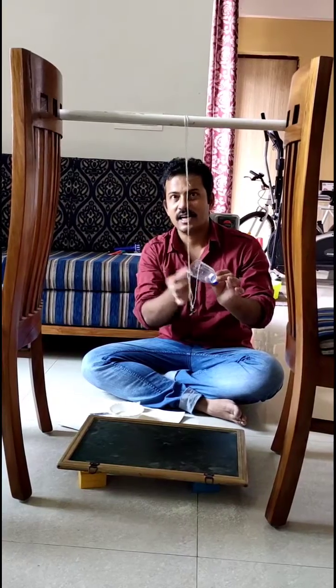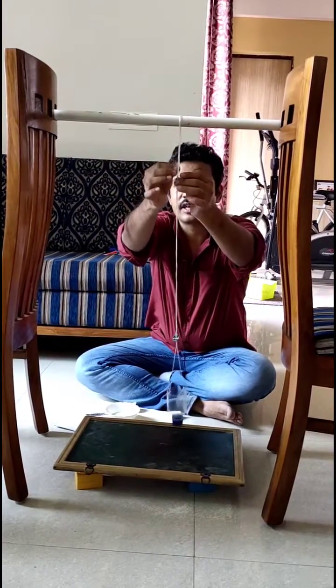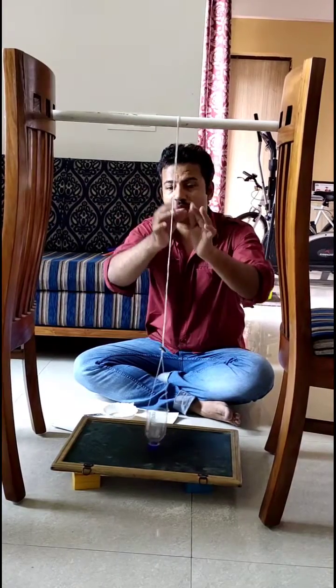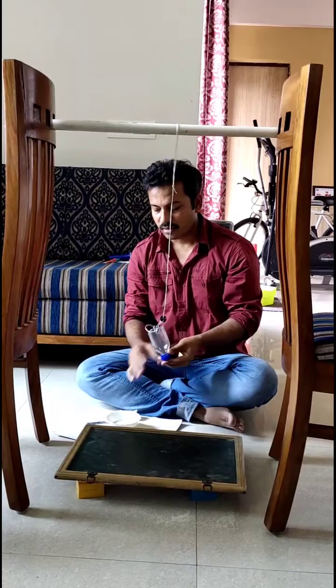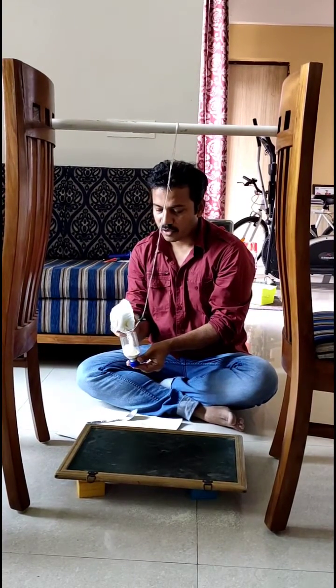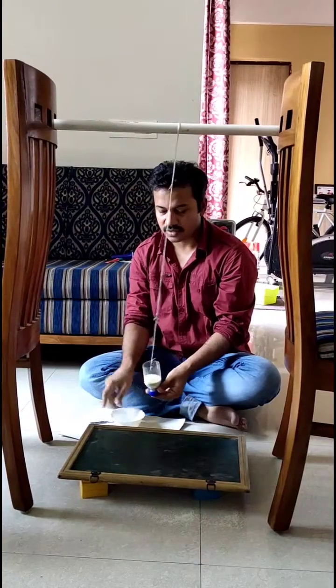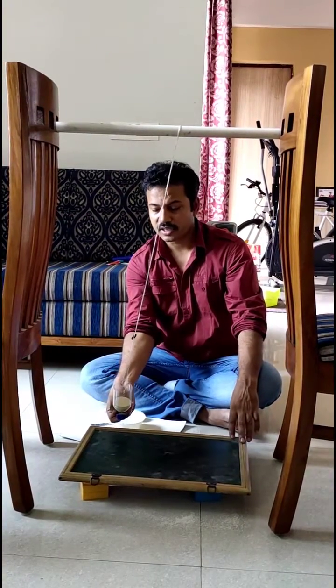I have tied the nylon thread here and here and suspended it over there. The way we tie it should be convenient so that we can change its position and length. I have filled suji into this bottle, and when we release it from this position — observe.